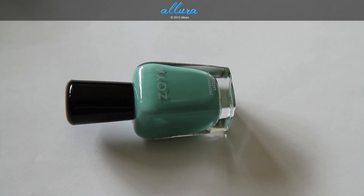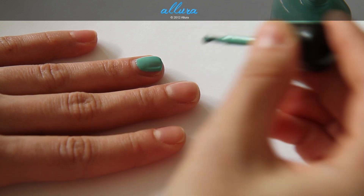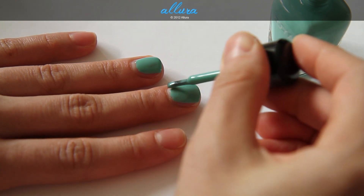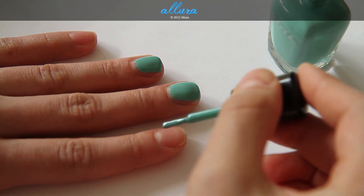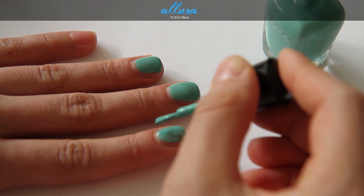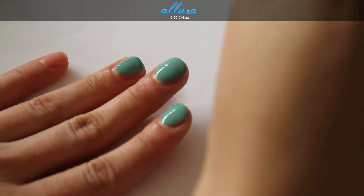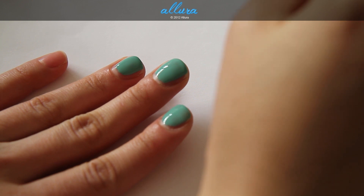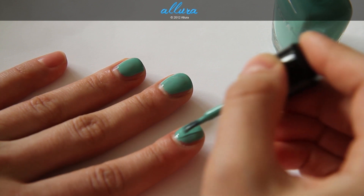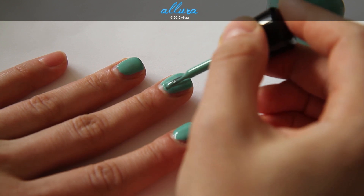And last in the beach collection is Wednesday, which is a soft aqua. Coat number one — again a very bright and dense color. Upon drying, this one doesn't become quite as uneven as the other colors, but it does separate just a tiny bit. So I am going to apply a second coat.